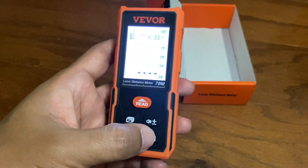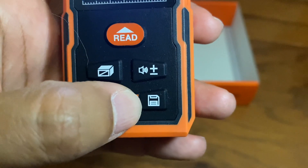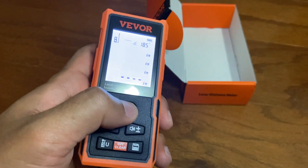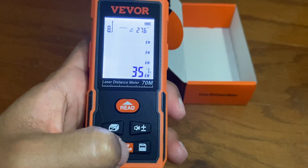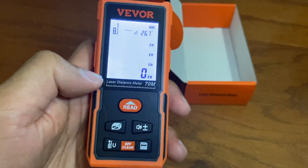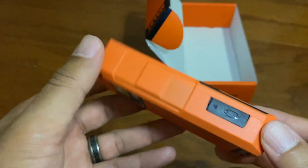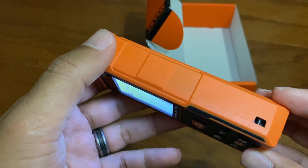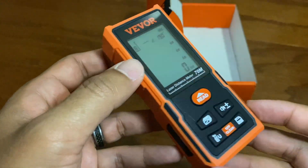You can also save measurements that you've taken by pushing the little floppy disk icon. And if you take any measurements, you can clear them by hitting the clear button, which will clear all of it. So it's very sturdy, it's very handy, it's very light, and this is going to be very handy for me to use. I really like this item and I think this is a great pickup.